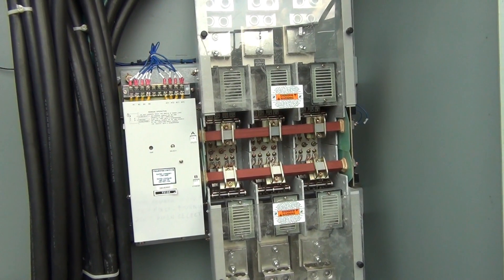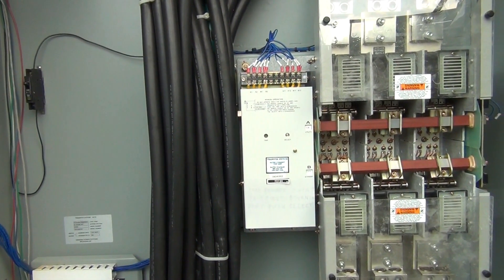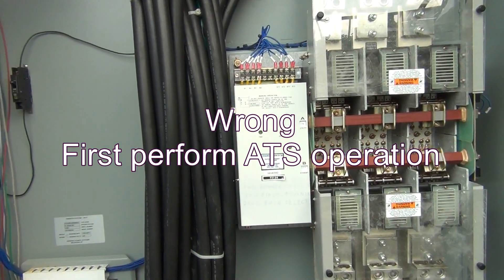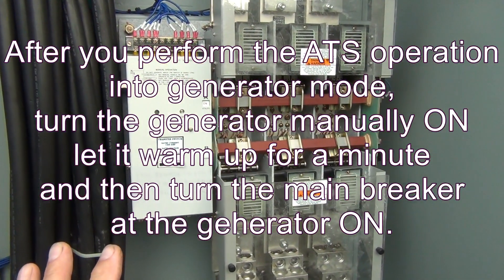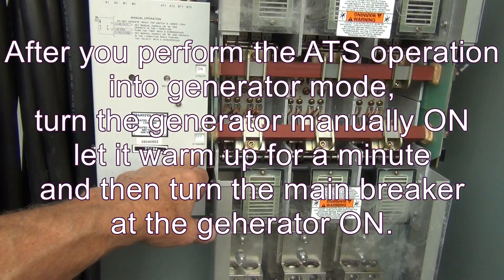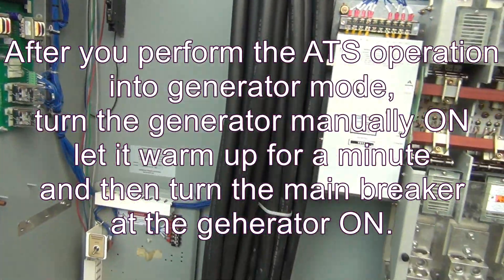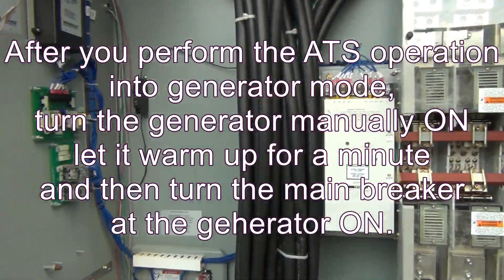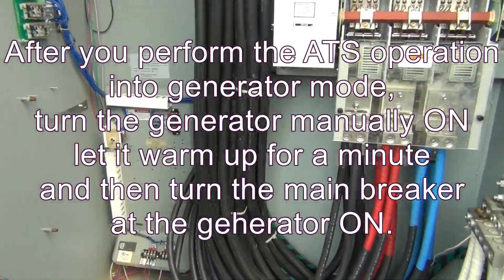If you're going to turn it into the generator position: turn on the generator, but the main switch on the generator has to be off first. Perform the operation here, and once you're in generator standby — which will show utility off, standby on — then go turn on the main switch or main breaker on the generator. That's it, thank you.